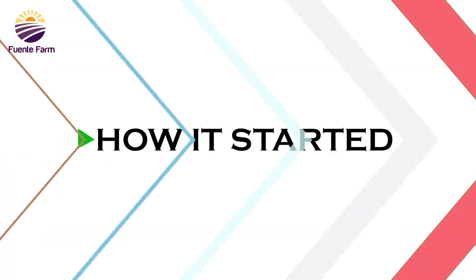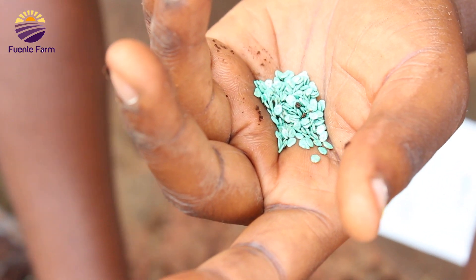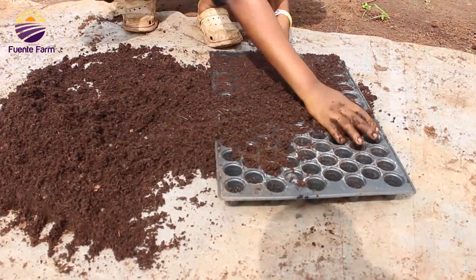First, we got the seeds which are going to be used for planting, for both the tomatoes and the bell pepper — see how beautiful they look. And secondly, we got our nursery trays which were filled with a mixture of coco peat and cotton soil.